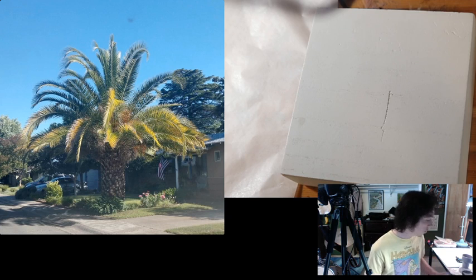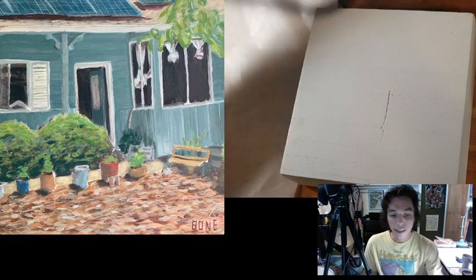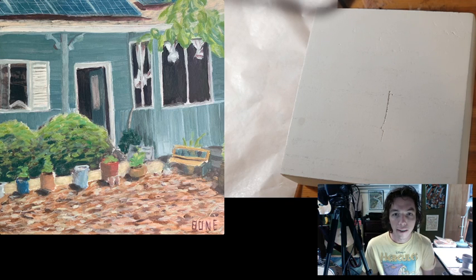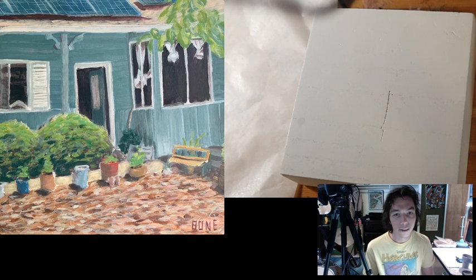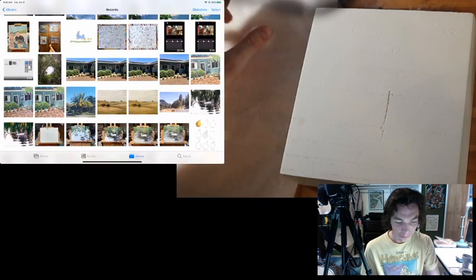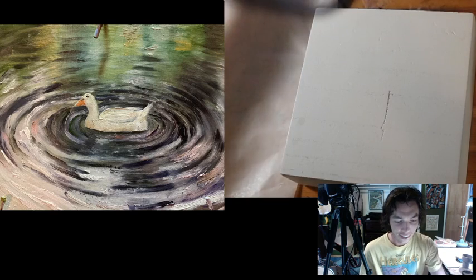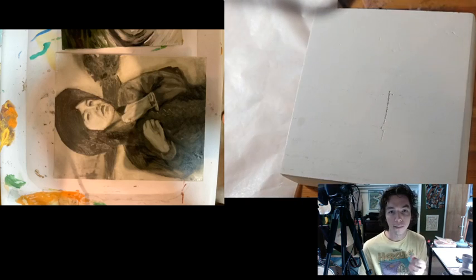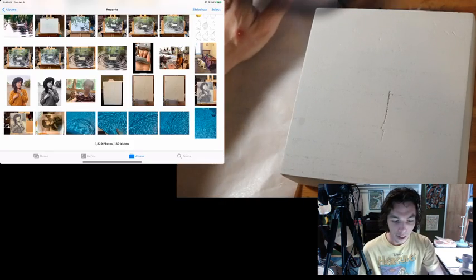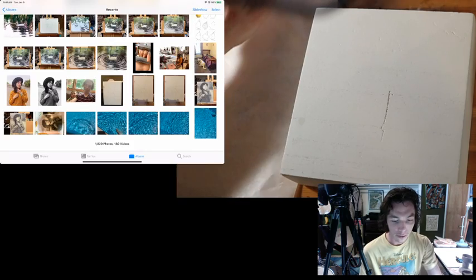I wanted to show you all something real quick — the finished piece I did last week. I didn't live stream but I did an oil painting outside, kind of a step-by-step of the front yard. I didn't do a part two, I just kind of finished it. I'm working on one that's just black and white, then I'm gonna let it dry and add color. I thought about trying to paint water today but I thought that would be a little much, so palm tree it is.